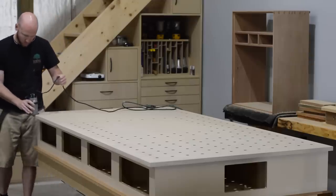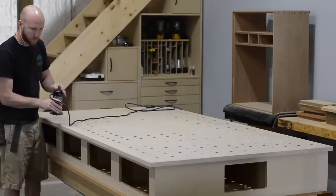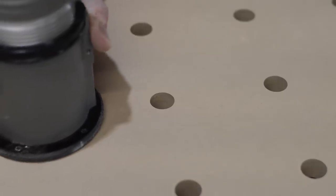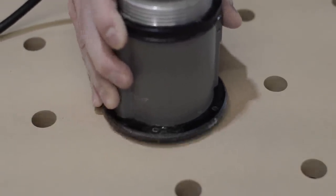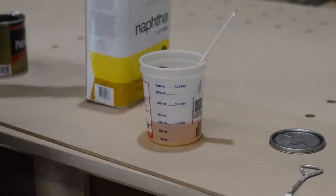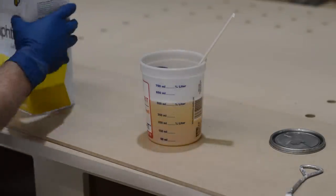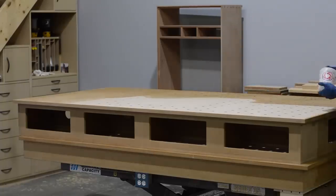It's always a good idea to chamfer MDF. A 90-degree sharp MDF corner is very fragile, whereas if you just knock it off a little bit it greatly adds durability and also feels nicer on the hand. I also added a tiny chamfer to the dog holes because they were just annoyingly sharp. Once again I'm using my very secret polyurethane formula — and no, I'm not going to give you the ratio, I will take this information to my grave. I like to use thinned polyurethane because I think it penetrates further into the MDF and hardens to create a really nice durable surface.